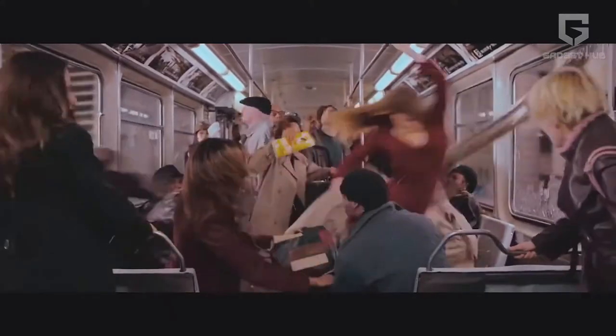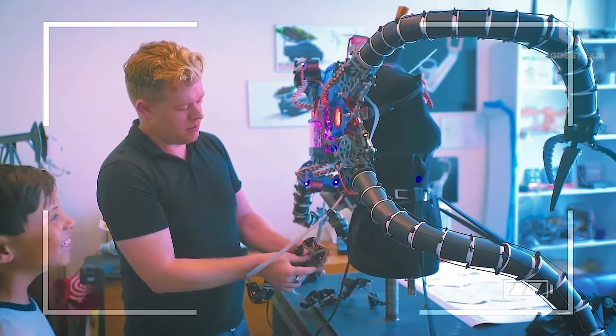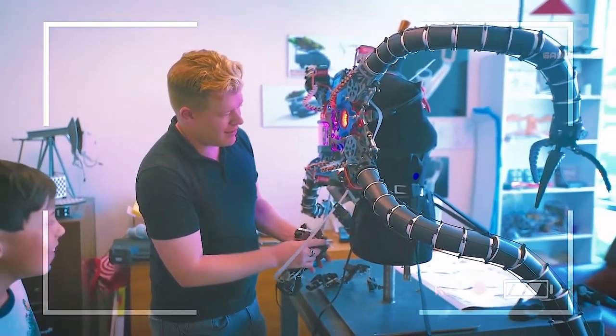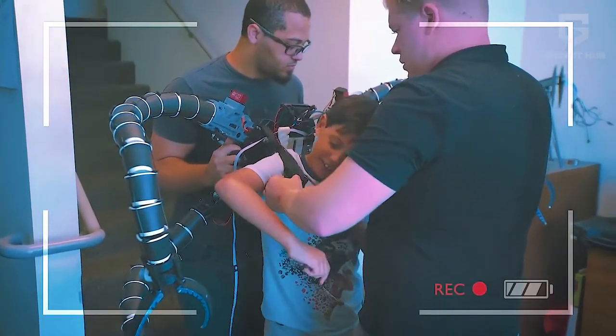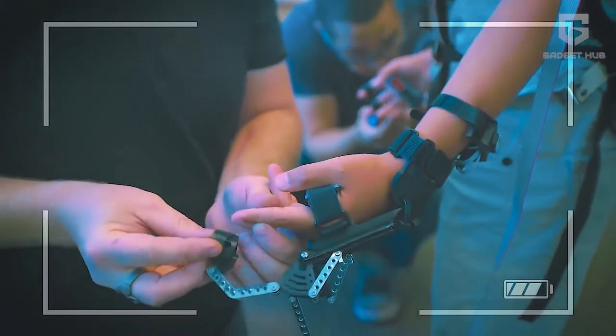Dr. Octopus Suit. Remember the train combat scene involving Dr. Octopus and Spider-Man from Spider-Man 2? It was pretty intense. This device is a robotic exoskeleton with four mechanical arms. Although inspired from the costume of a villain, the use of this device is far from villainous.